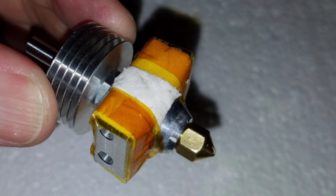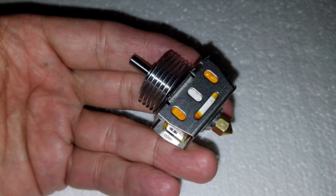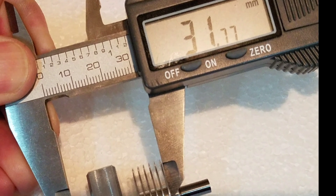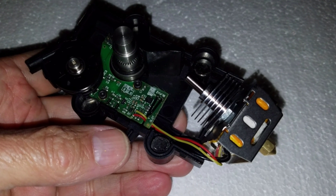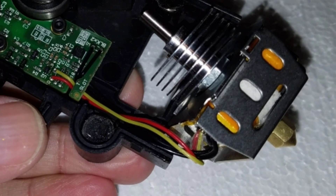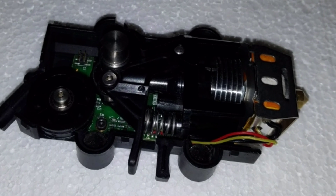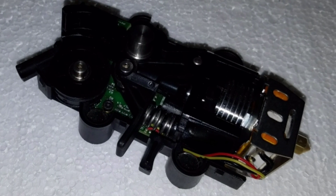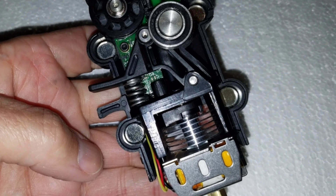Now you can start the reassembly process. Put back the stainless steel bracket, then remeasure — very important. Reassemble and tighten the set screws to the heater coil and the temperature sensor like before. As you start to reassemble, it should look just like the original way you left it.